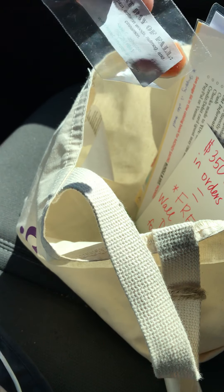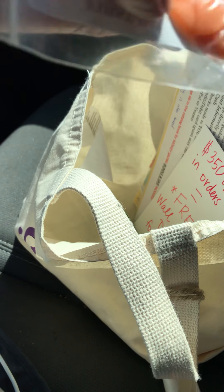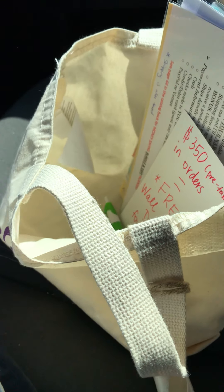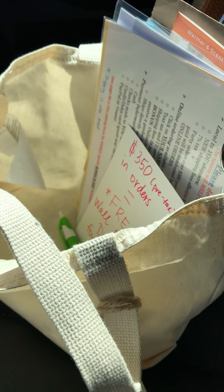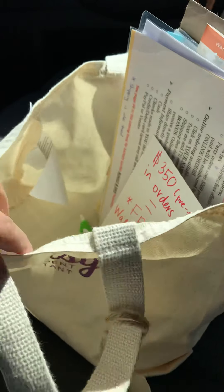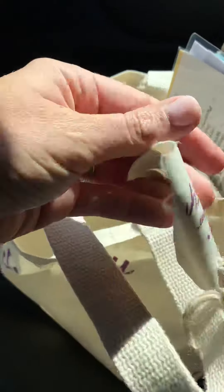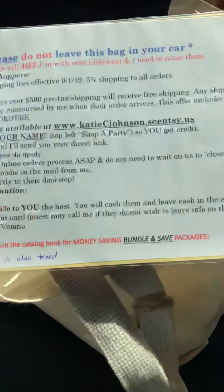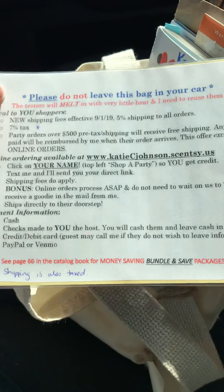I have a sample in here of First Day of Fall, but it's already trying to melt and it's been with me all day — it hasn't even been in the heat. That's how quickly our waxes melt, so be sure your hosts know not to leave these in their car. I usually have a warning sign — a yellow warning sign — attached to it that says 'do not leave this in the car.'